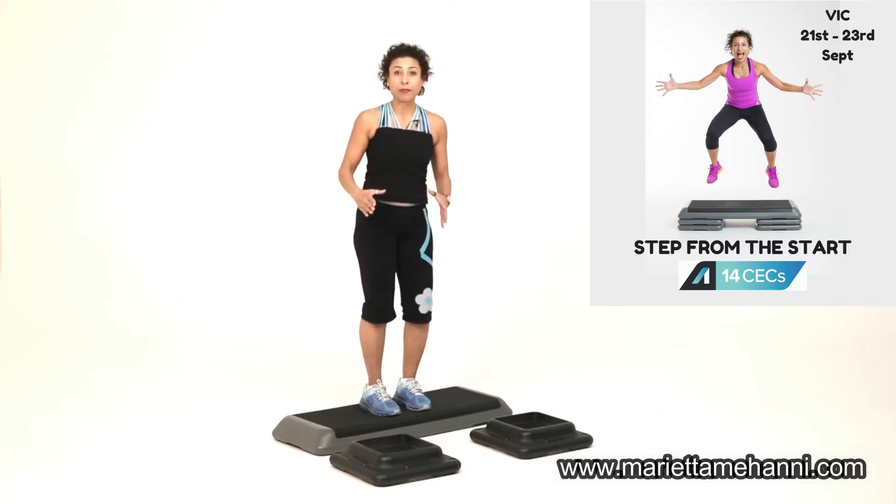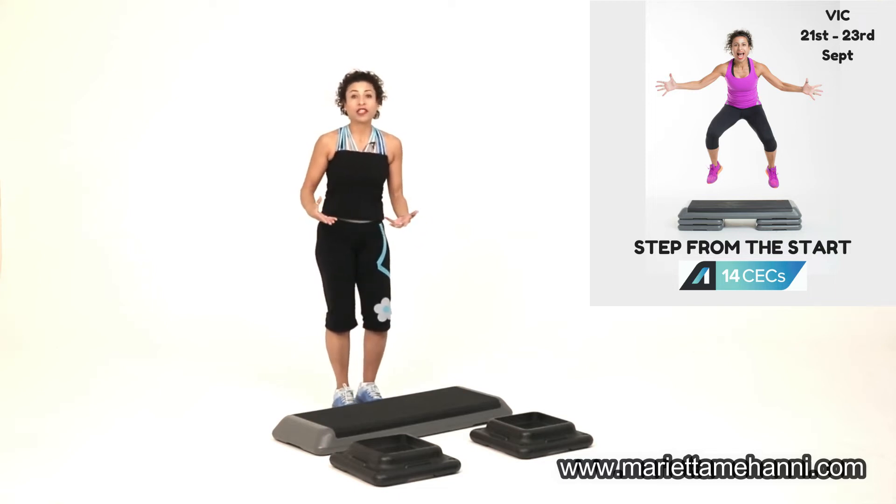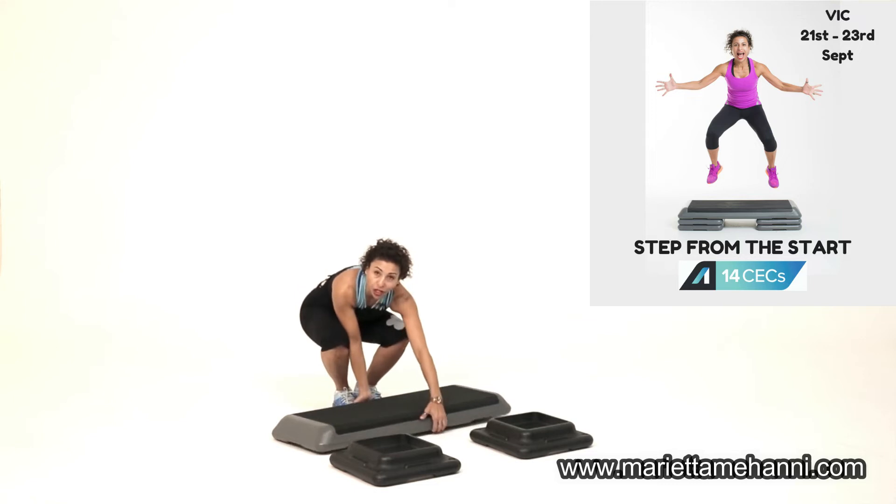You have people with knee problems — get them on a platform. Otherwise, for general fitness, if they've had exercise prior but they've never done step before, then that's the height that you want to go with.